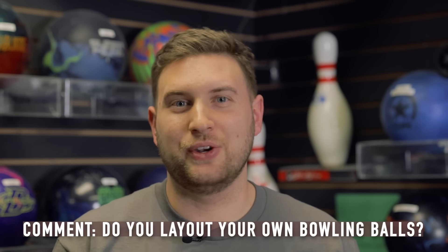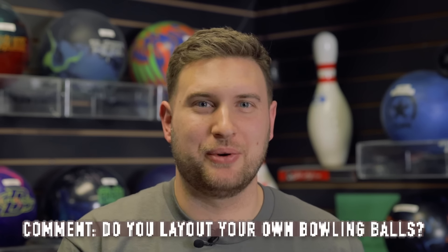So my question for you today — do you lay out your own bowling balls, or do you leave that to your pro shop operator? Thanks for watching, and stay tuned for our next video.